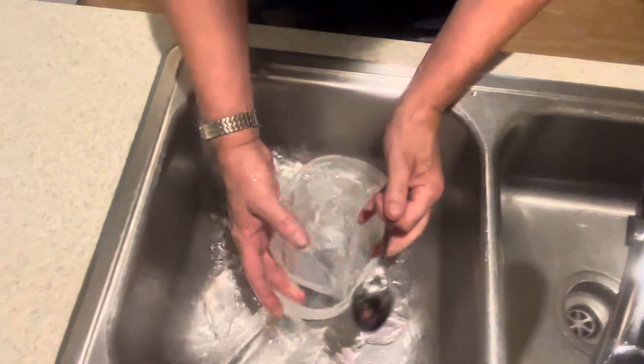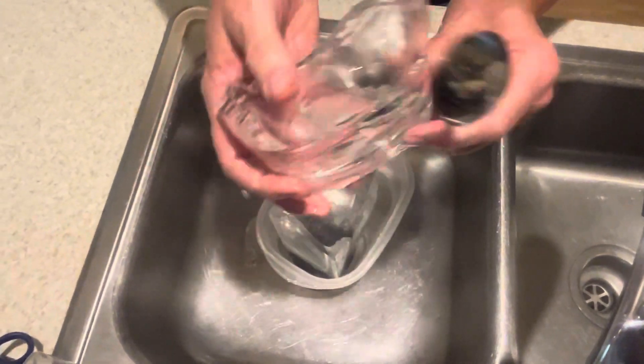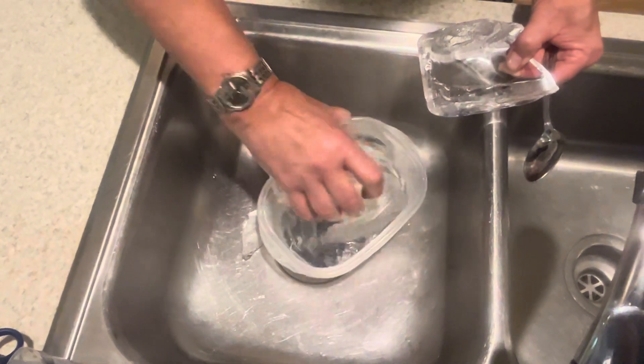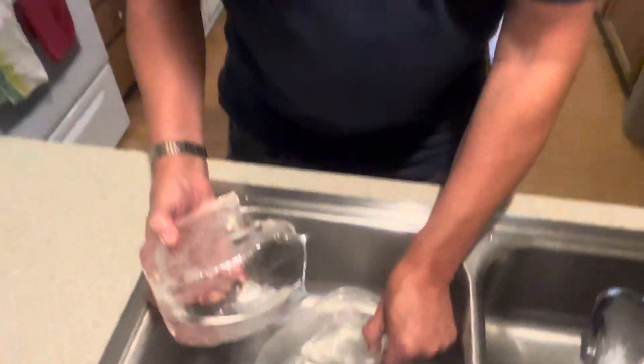We'll break it up here. Look at that — it's nice and clear. It doesn't matter that you don't get the whole thing, because if you wait too long and it gets cloudy, then you've kind of messed it all up. We all know what refrigerator ice looks like.